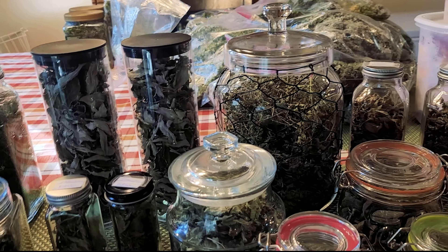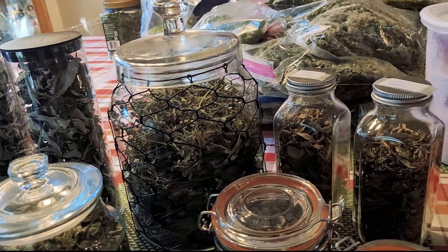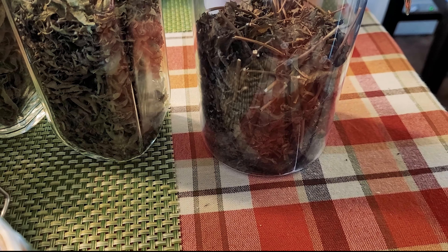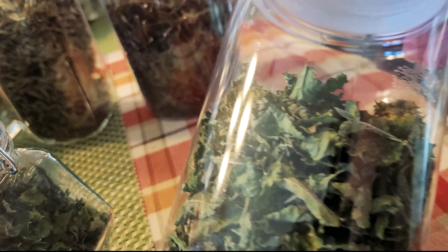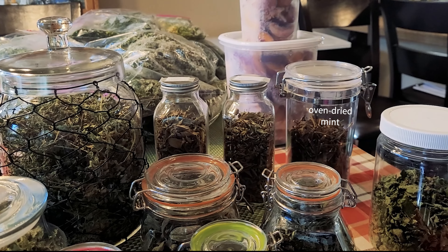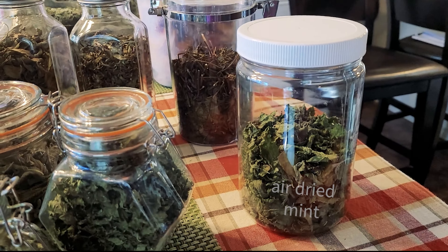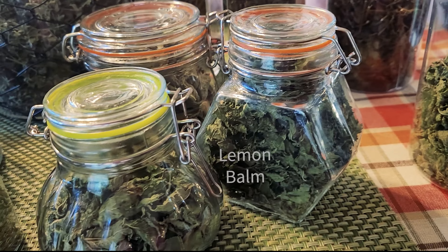One thing that I put to the test because I wanted to see the difference is this jar right here. That's mint, and if you can see, it's a little bit brownish. And then this here is mint and this is very green. The difference between the two is that the brown mint I put in the oven to dry, and I didn't care much for the results — the tea is a little bit weak. So I've been air drying instead and the color is super beautiful, as you can see.